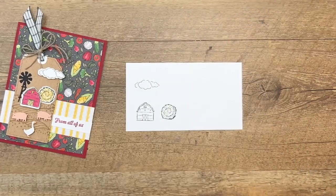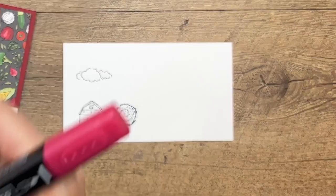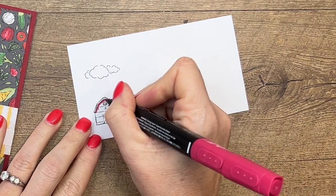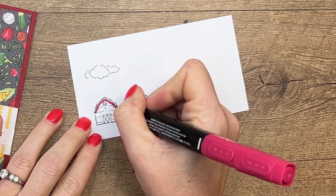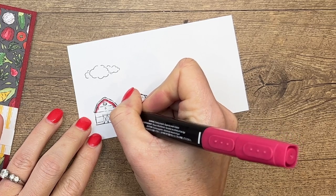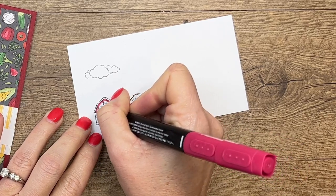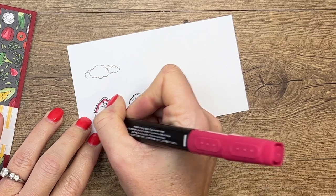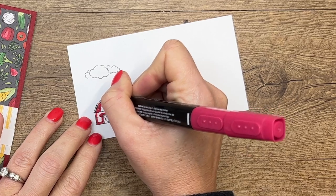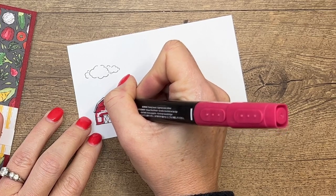I've already cut out the tiny animals, so we'll take care of those in a little while. I'm going to start with the barn using Cherry Cobbler Stampin' Blends, because that is the color in the designer series paper. If you're ever wondering what colors are in the paper, look at the back of the DSP pack — there's a chipboard piece at the back and it lists all the Stampin' Up colors, so Cherry Cobbler is one of them.